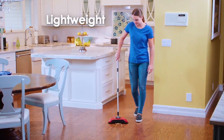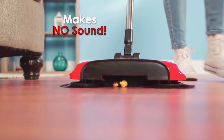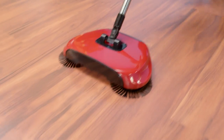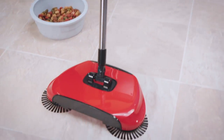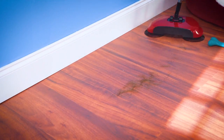Plus, Rotosweep is lightweight — it's less than two pounds, and it makes no sounds. Broken glass on the floor? Not anymore. Look how Rotosweep gets every last shard. Now that's awesome! Cat food, dog food, kitty litter, pet hair — with Rotosweep, it's like it was never there.